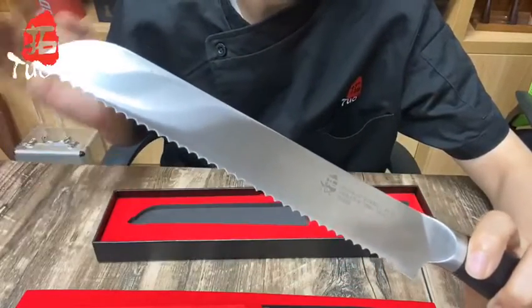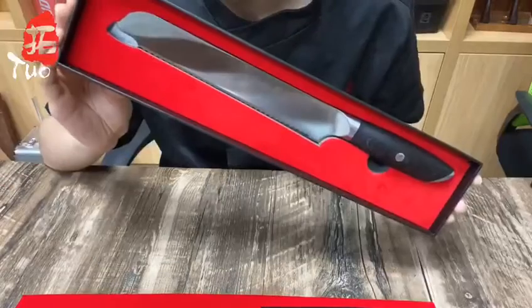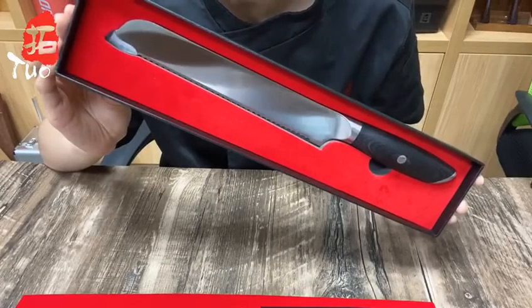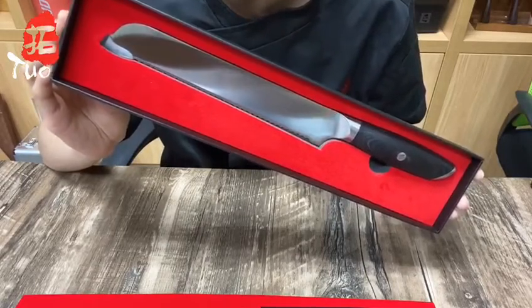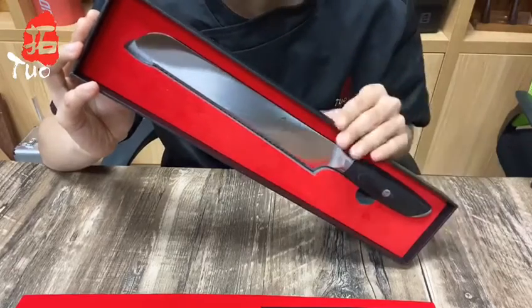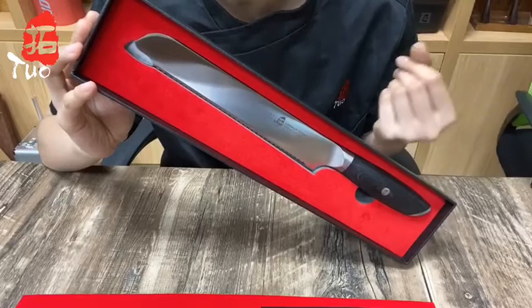The sawtooth edges do an excellent job of cutting through loaves, cake layers, and meat as well. You may be wondering if a breast knife is really necessary, but this falcon breast knife is really practical — it's absolutely a gem for handling a diverse range of foods and cutting tasks.